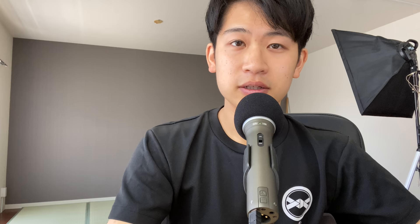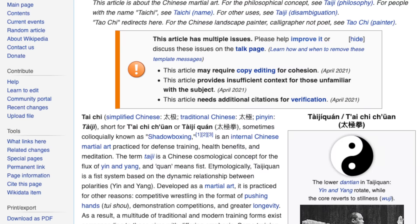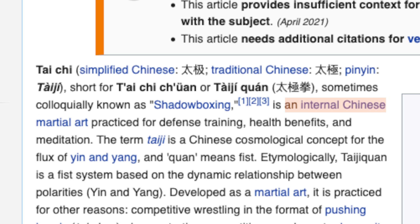I'd like to shine a light on Tai Chi and Chang Kwan today. Tai Chi, according to Wikipedia, is an internal Chinese martial art practiced for defense training, health benefits, and meditation.